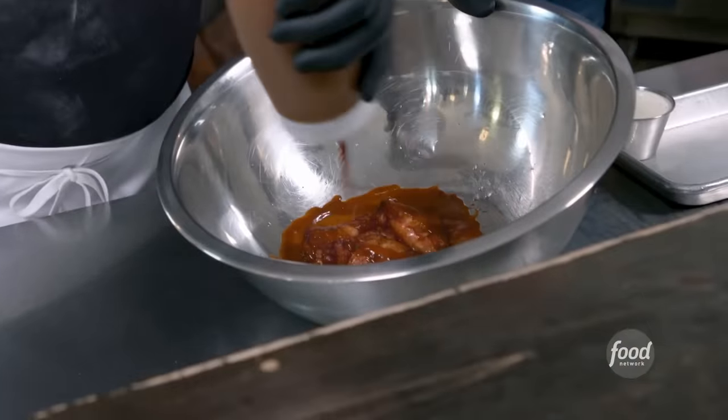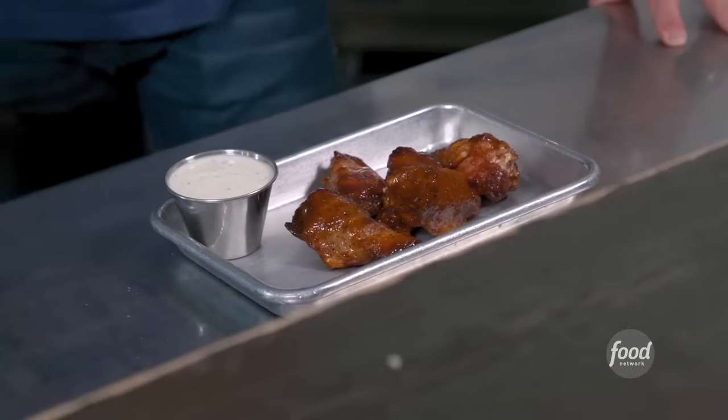Got some smoked wings here and they just came out of the fryer, ready to be sauced. Boom. Optional ranch if you like it — comes with an optional ranch.